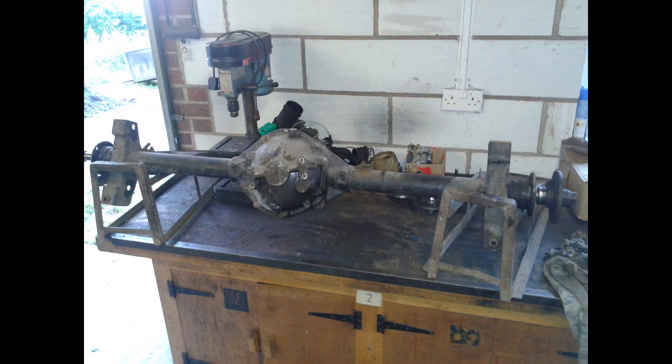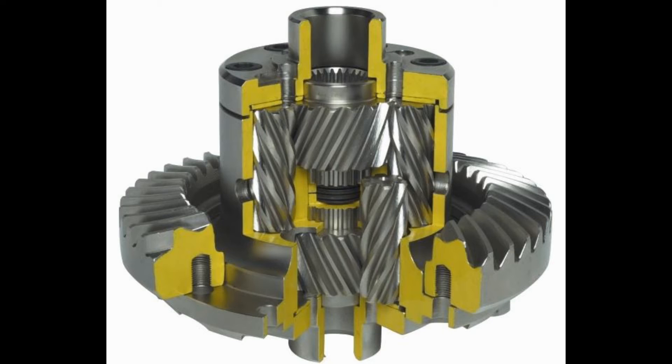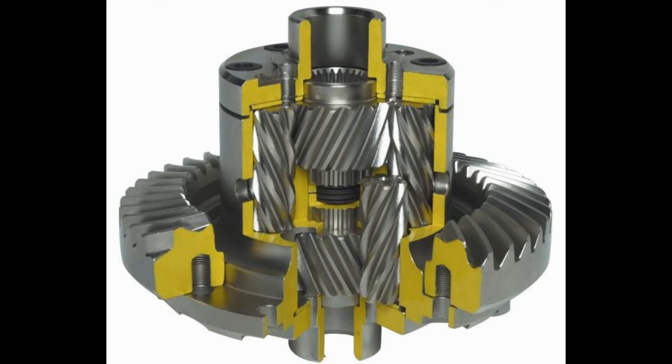Quite a job. I was able to take the axle with just a diff in it to my friend's house, where I changed the open diff for a Quaife diff. Mrs Loz was horrified when I received this thing for a thousand pounds brand new from Quaife — what a wicked bit of kit it is. I'll have a rant about that at the end.